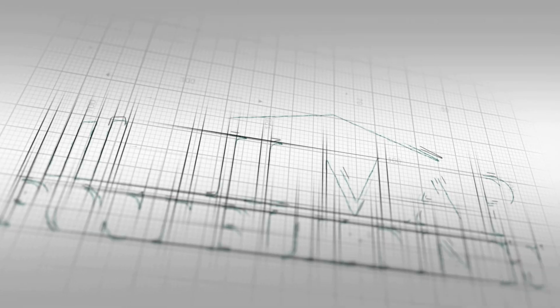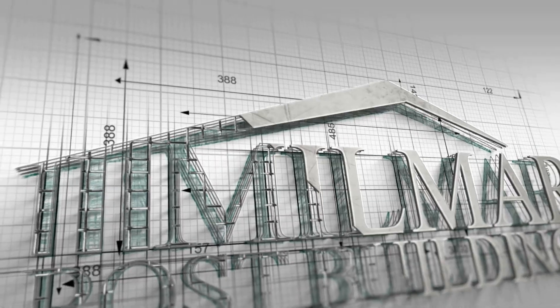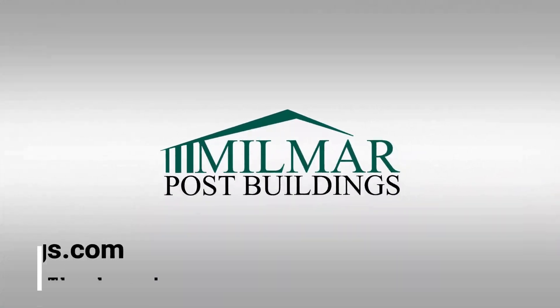If you have any questions or another way you like to build a radiant heat flooring system on a post frame building, we would love to hear it. Be sure to check out our website at milmarpolebuildings.com and thank you for watching. We'll see you in the next one!